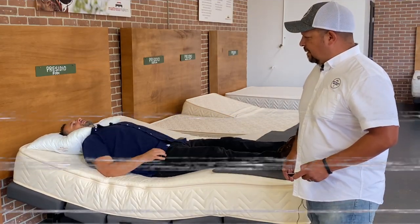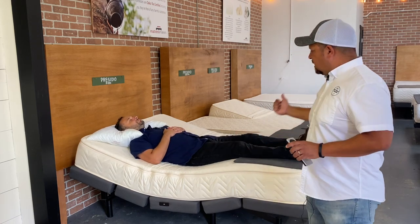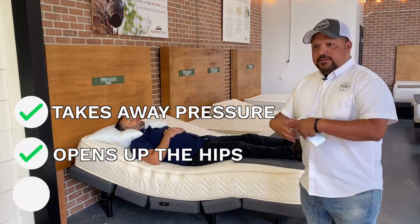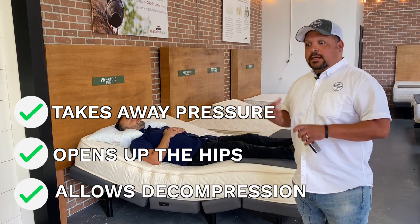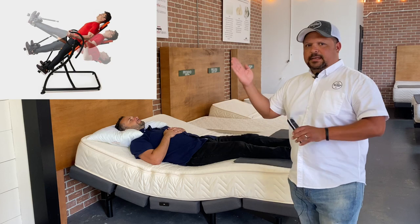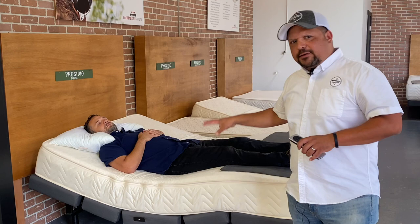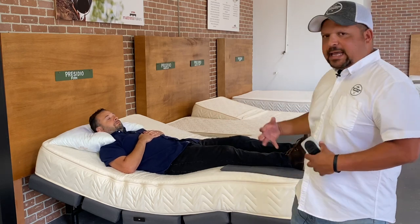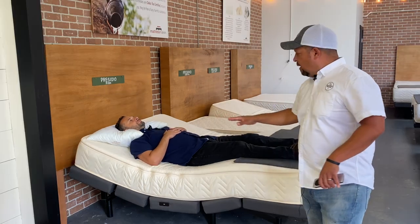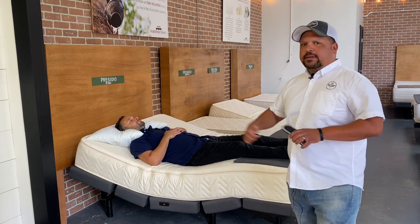This is a typical zero gravity position. The feet elevation takes away pressure on the lower back and opens up the hips, allowing decompression. Some people use inversion tables where you strap yourself in and go upside down — zero gravity is not as extreme, but a similar principle: taking away that pressure off the lower back.